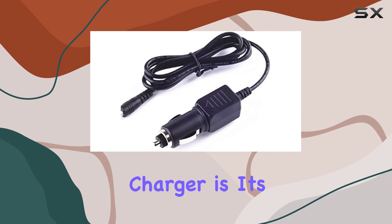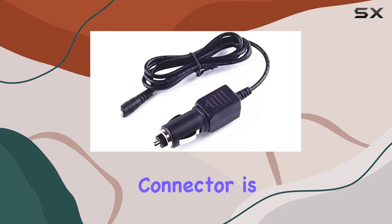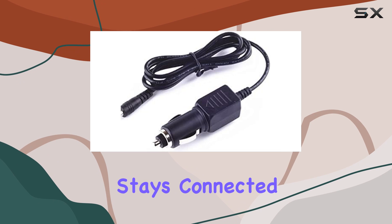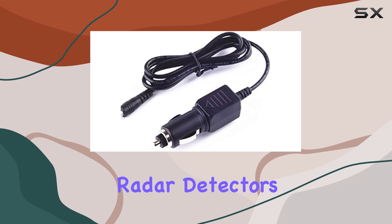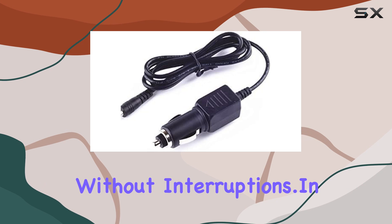One of the defining aspects of this charger is its connector type — a barrel connector. This type of connector is known for its robustness and secure connection, ensuring that the charger stays connected even on bumpy roads. It's a small detail, but crucial for those who rely on their radar detectors for long drives and need a constant power supply without interruptions.